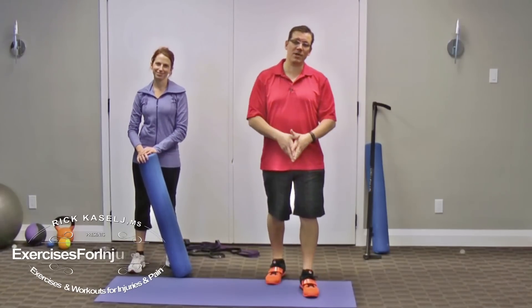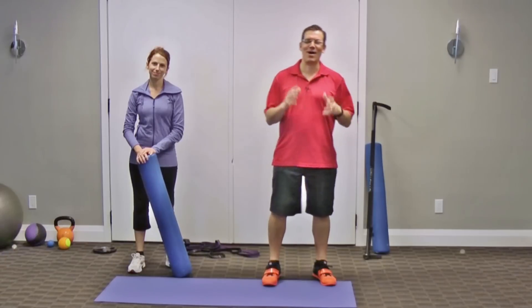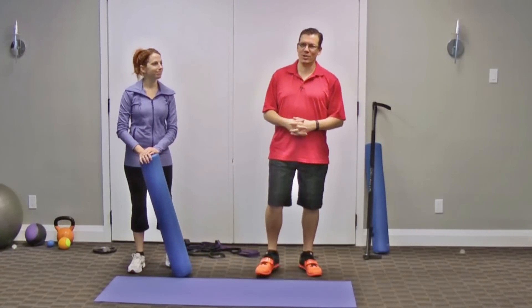Hey, this is Rick Casalage, injury specialist from exercisesforinjuries.com. In today's video, I want to go through yoga for rounded shoulders.